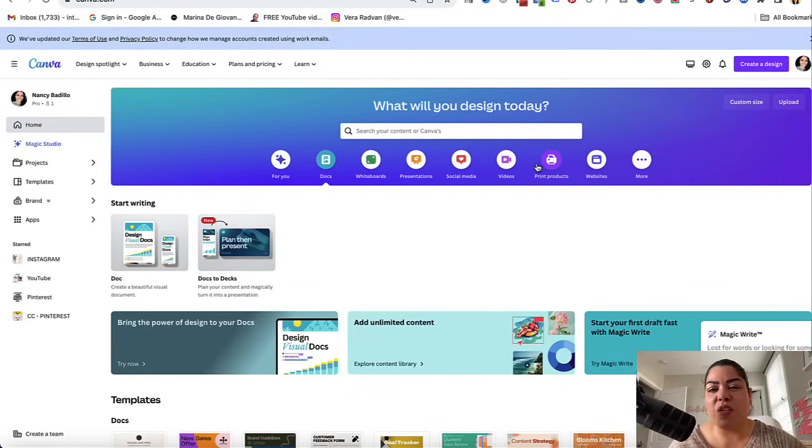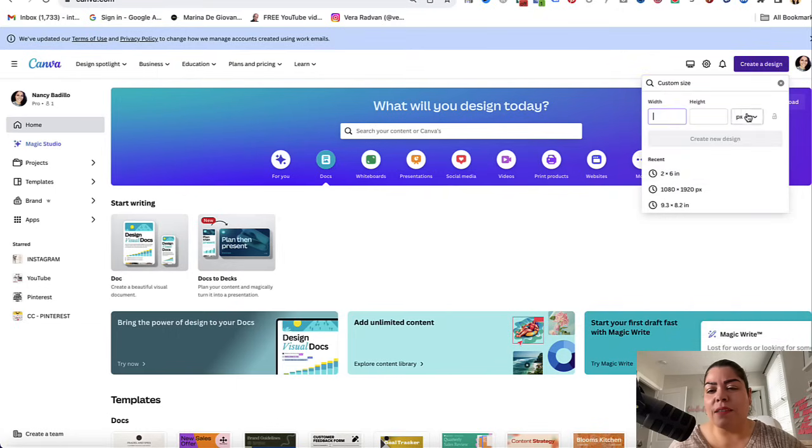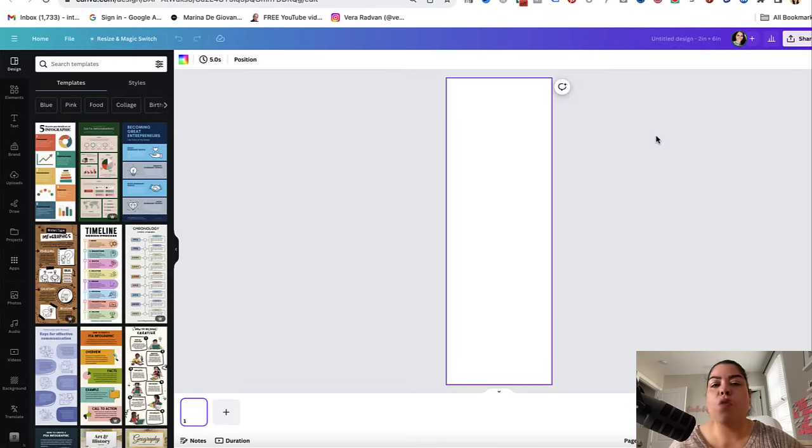The first thing you want to do is head over to Canva and click on Create a Design, then Custom Size. You're going to change pixels to inches and we're going to do two inches in width and six inches in height. This is the size that I found most Etsy sellers are using for their bookmarks. So here is your blank canvas.